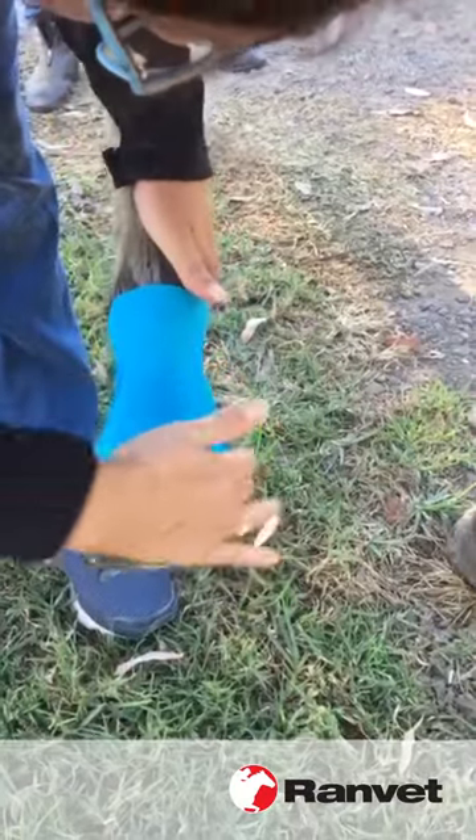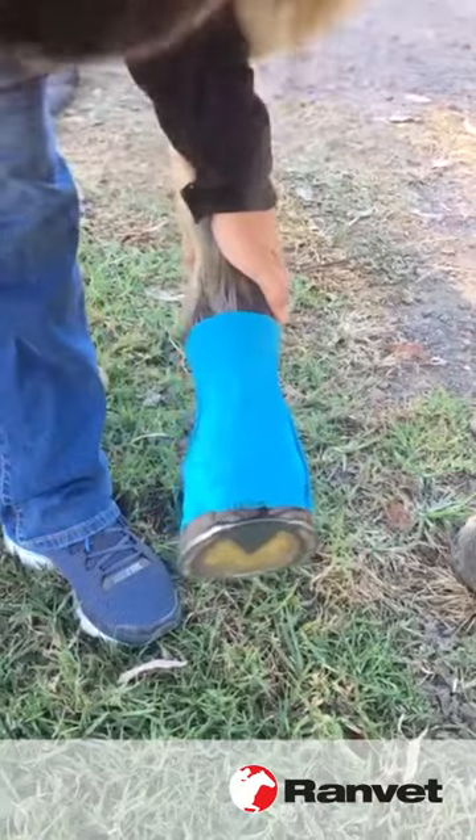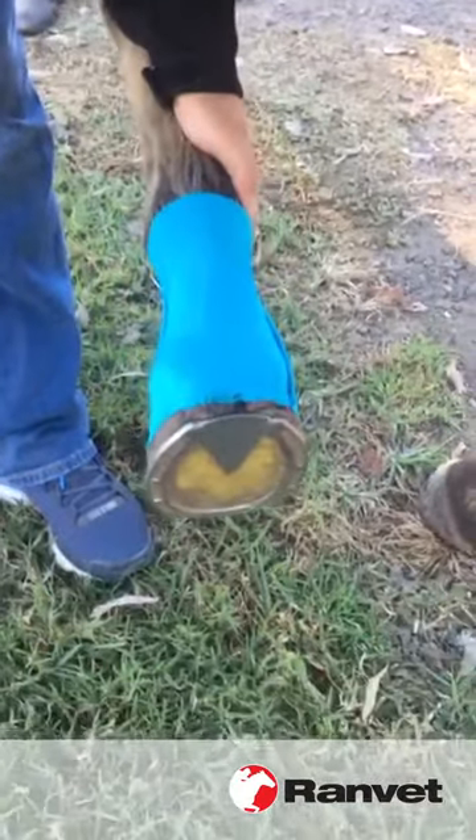And that hopefully will stay on now for a few days, keep that wound nice and clean and dry so it can heal up.